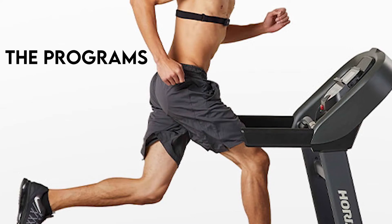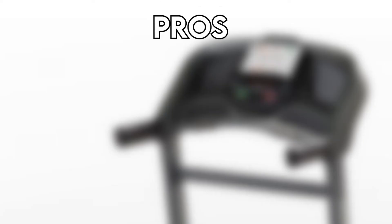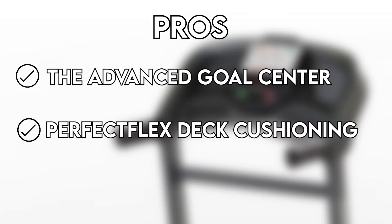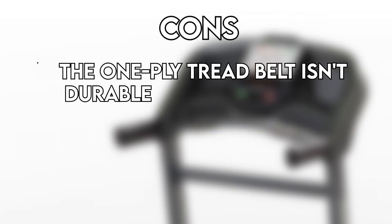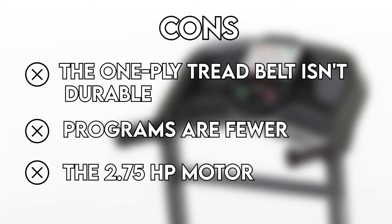The console displays programs, distance, time, and more. There is also an advanced goal center and you can transfer data to your iPod. Pros: the advanced goal center and Perfect Flex Deck Cushioning. Cons: the one-ply tread belt isn't durable, programs are fewer, and the 2.75 HP motor.